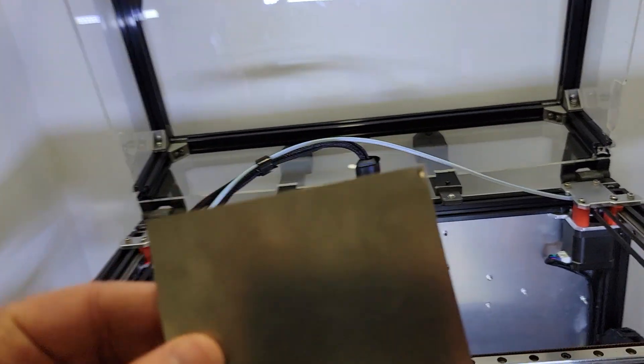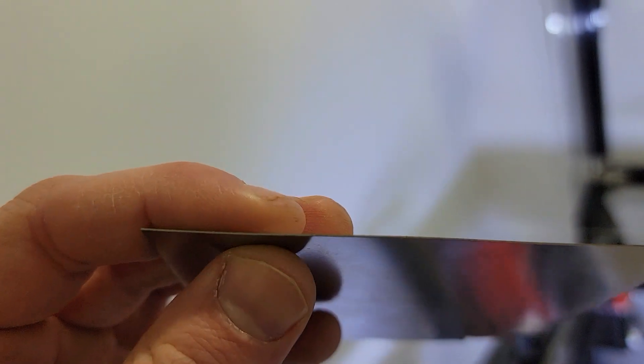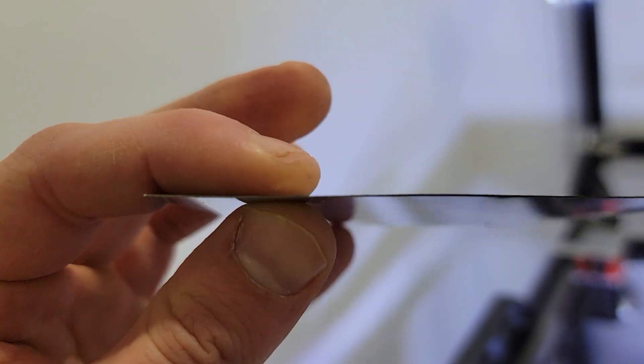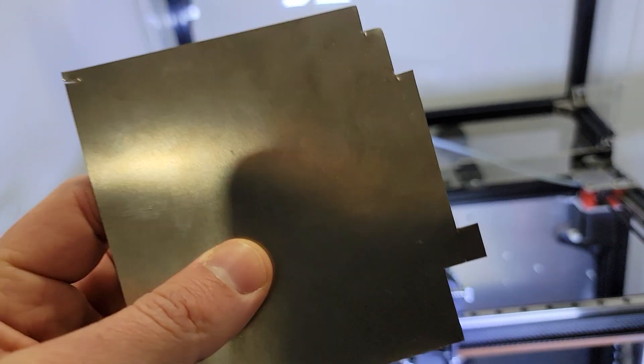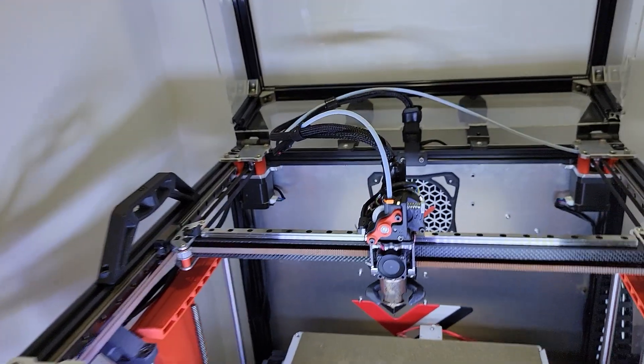Let me show you. This is the titanium plate that I use — 0.3 millimeter. You can cut that with a kitchen scissor, no problem. And it's easy to drill holes to mount it.